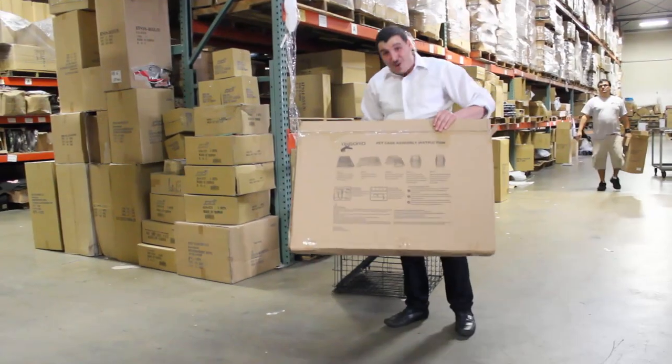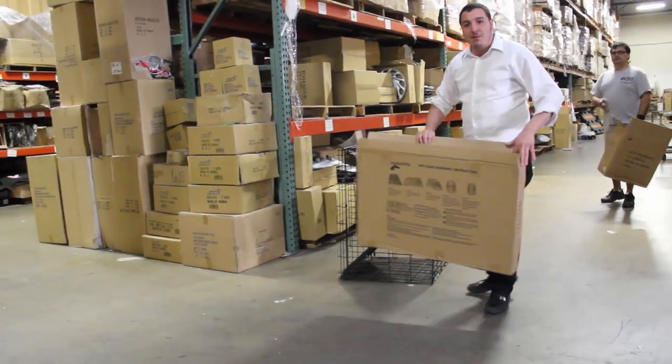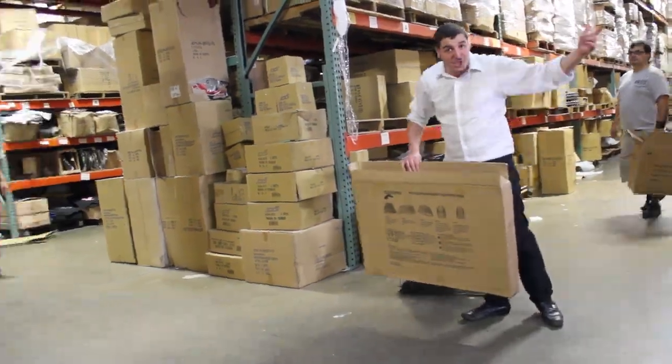I didn't read the instructions — it's self-explanatory. Just pull it out of the box and assemble it. Any problems? Send me an email: billconfidence at GMO.com. Out.